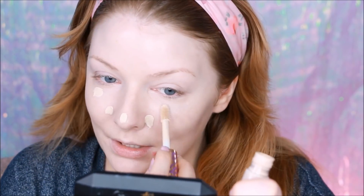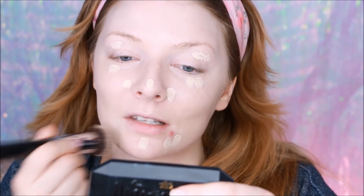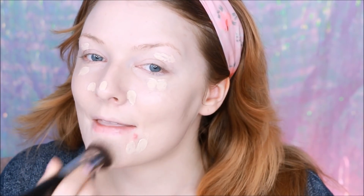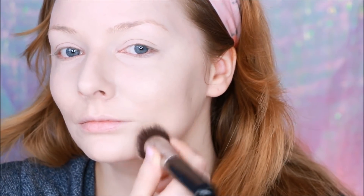Now it's time for more coverage. I'm going to use the Tarte Shape Tape Concealer in Fair — it's a neutral shade that actually is pale enough, which is hard to find. I dot this concealer around my nose, the areas where I'm a little more red, use it as a primer on my eyelids, and around acne-troubled areas. Then I blot it with soft blotting motions to diffuse the coverage without losing everything. Already you can see this is brightening up my face because this concealer is actually pale enough.